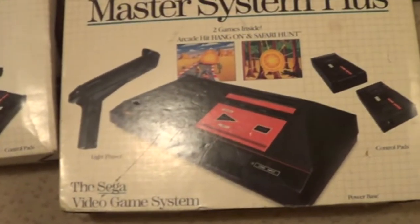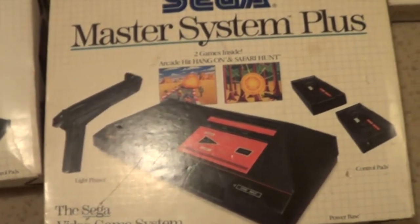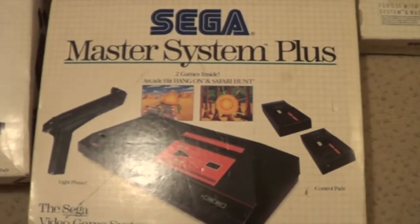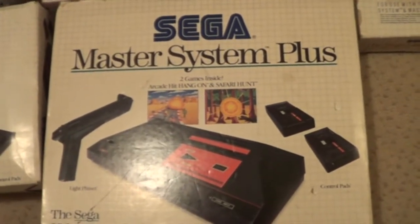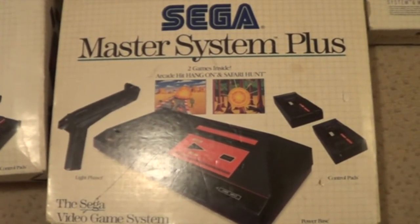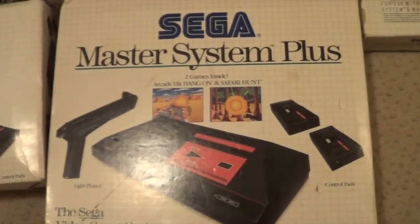Comes with a gun, two controllers, built-in Hang-On and the Safari Hunt. I remember my sister had one of these when I was younger. I must've been born in 1983 and about 1989-90 she had one round her house. I used to go round her house all the time to play. Always played Safari Hunt - I loved Safari Hunt. So this was the very first console that I actually played on.